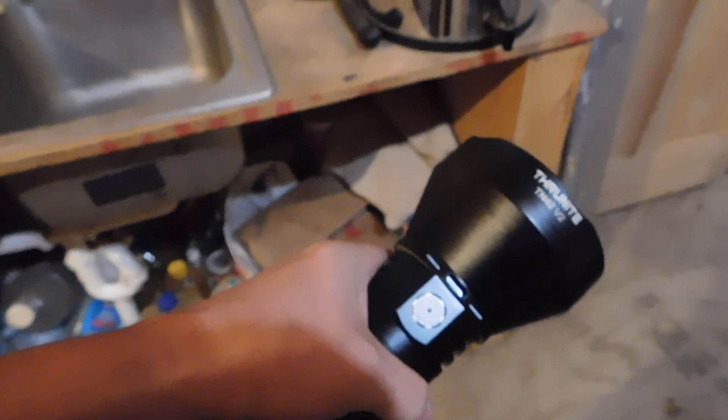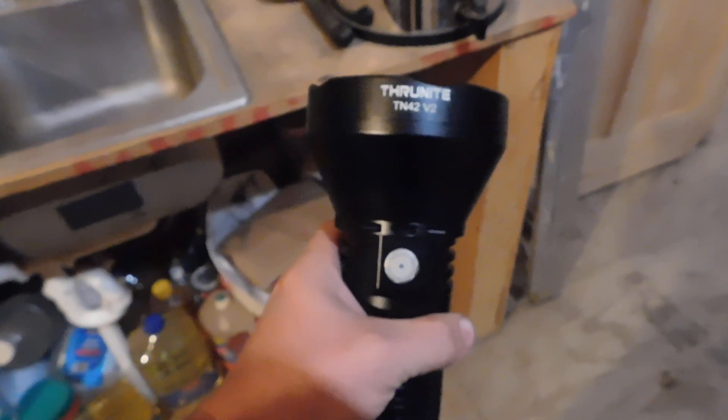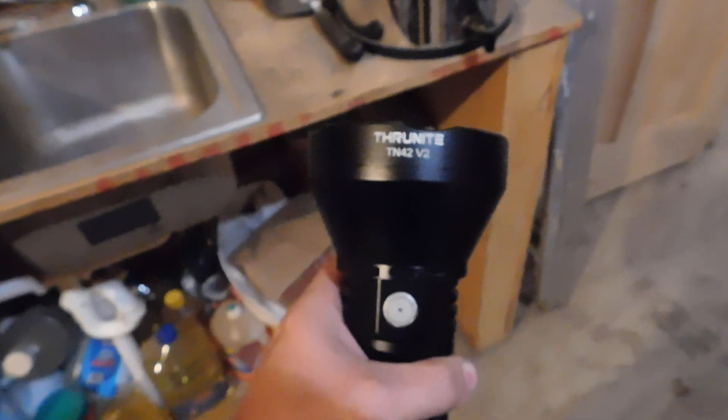It's really nice and heavy duty. I definitely like it and I'm definitely going to use it. If you're out and looking to brighten up your area, make sure what's out there — this is definitely a good one to have. It is the TN42 V2 by Thrunite. I like the Thrunite flashlights anyway — I've shown you the smaller one I have and use all the time. They asked me to do some reviews and that's what I've been doing.